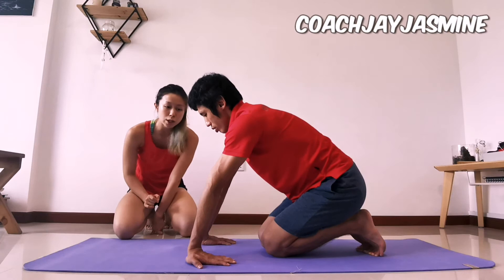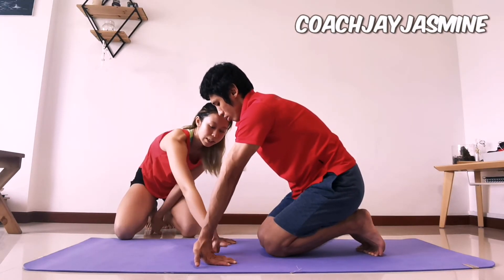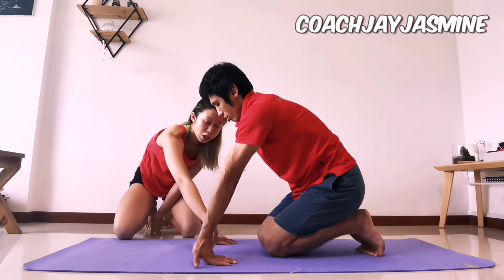A mistake that most people do is that they lift their palm up without even bending their elbows. Notice that this angle did not change at all — it did not help you with your wrist extension.